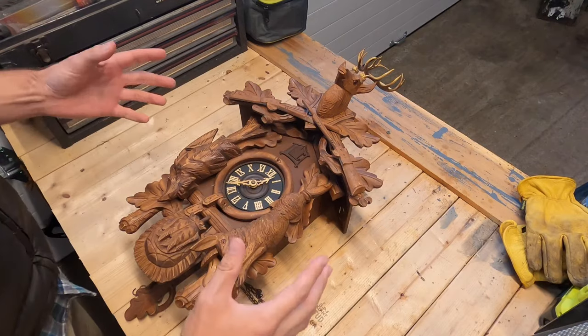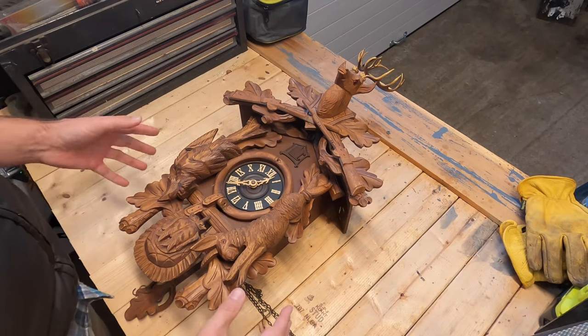Does your German cuckoo clock stop working after a few minutes? In this video I'm going to show you exactly how to fix it. So let's get right into it!